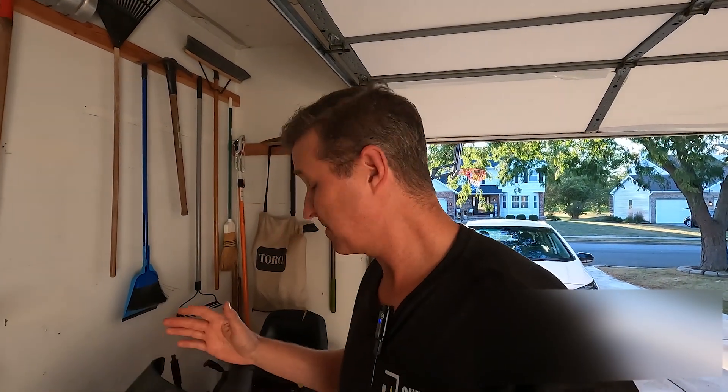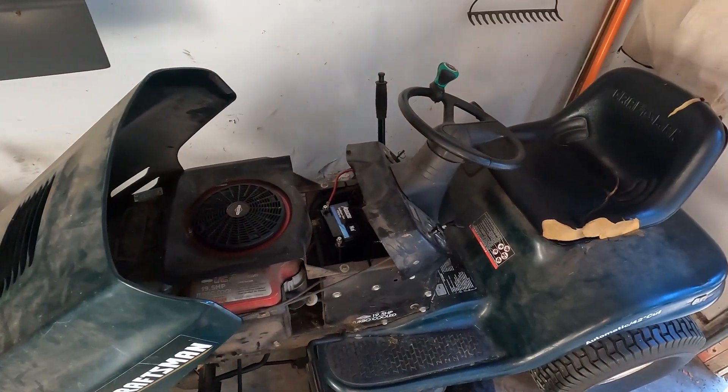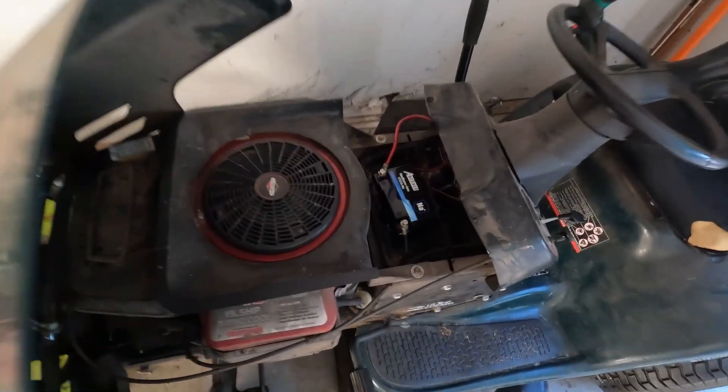I am flabbergasted that that tiny sodium ion battery did that. I am so surprised that the sodium ion battery could start my lawnmower. I'm seriously completely shocked. That other battery I took out probably weighed 15 pounds. I am genuinely amazed. I don't even want to take this battery out of my lawnmower — I'm going to go ahead and run it for a whole mowing cycle and let you know how it goes. This is going to be my new battery for my mower.